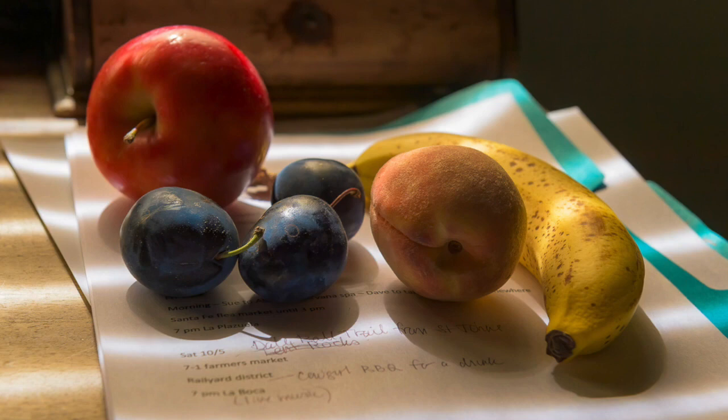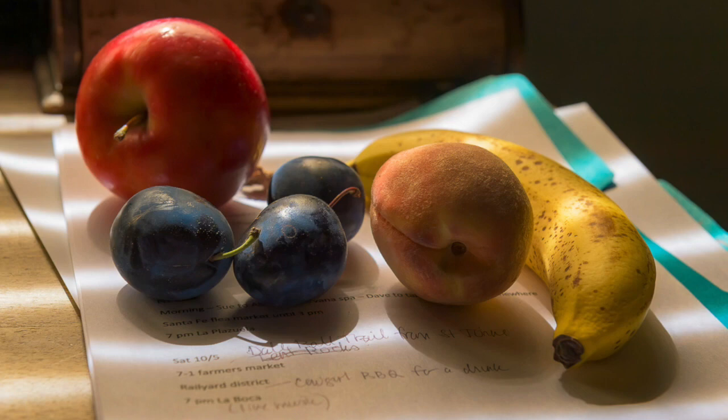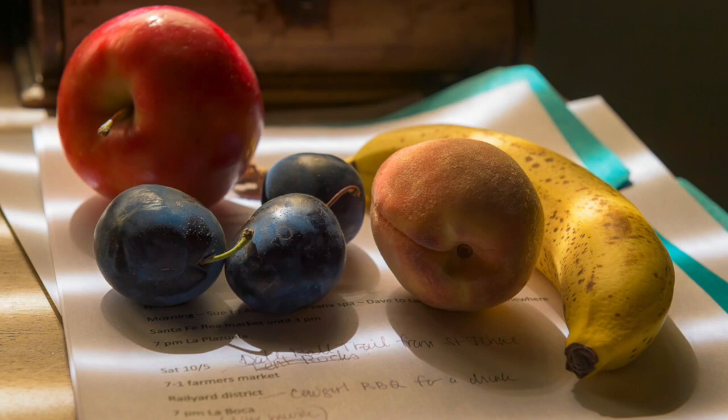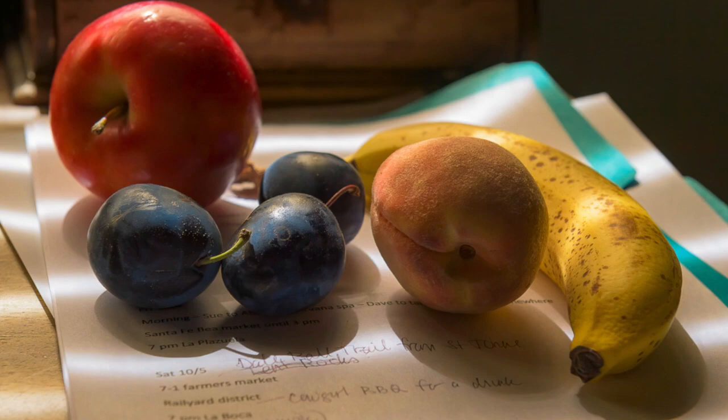It looks very painterly — the shadows, the reflection. I guess he took it towards the end of the day, so it was late afternoon light, and that's captured really beautifully. The composition itself is great. When you first look at it you see the bright red apple in the upper left corner, and immediately your eye is taken around by the banana on the right side — so beautifully, the way your eye just moves around the painting.